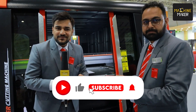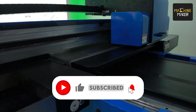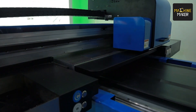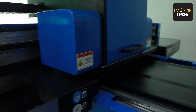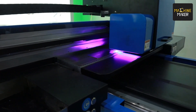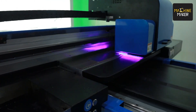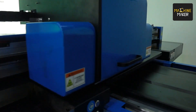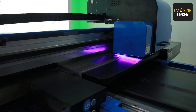For UV printing, we are printing our company's logo. The best part about this machine is that it can print on any media — be it fabric, metal, wood, acrylic, or plastic. It gives a kind of 3D effect when embossed, and we are going for that effect. Let's see how it comes out.